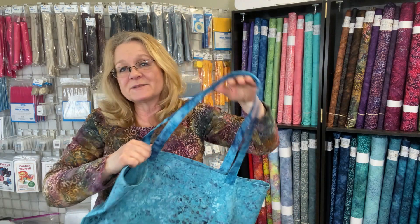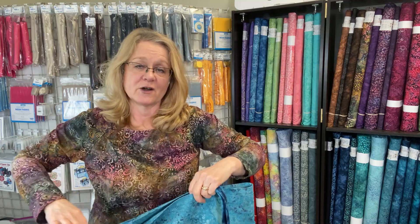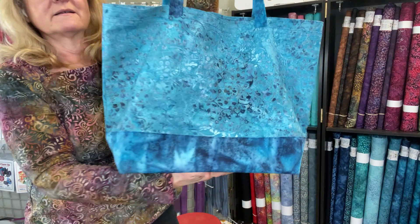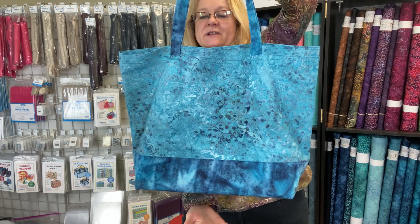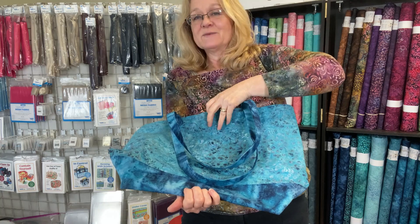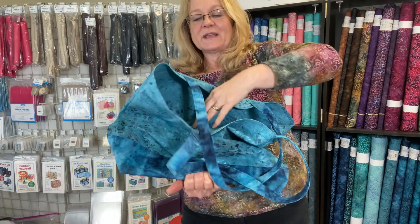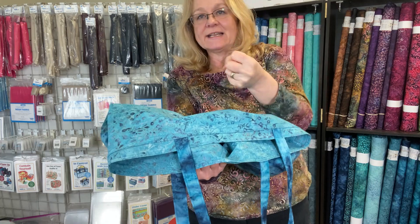I made this bag the exact same way — the pattern is free on our website. I have a stabilizer in the bottom, so if I drop this down, it doesn't really sink because it is heavier. It is dense, and it seems just so much more rugged.